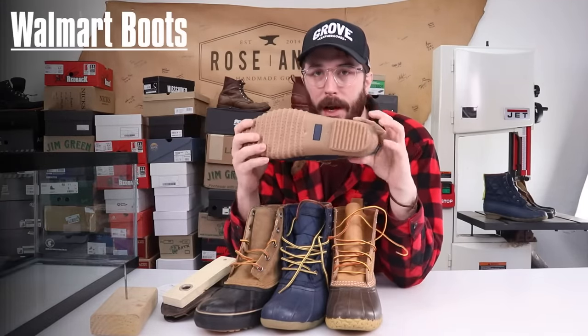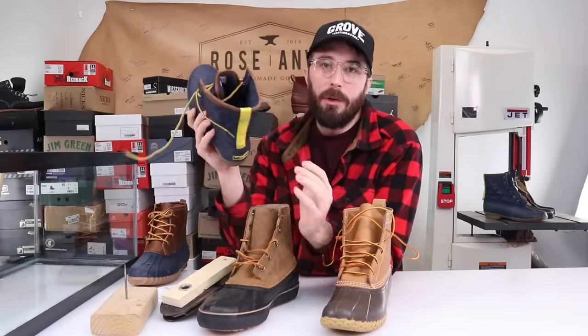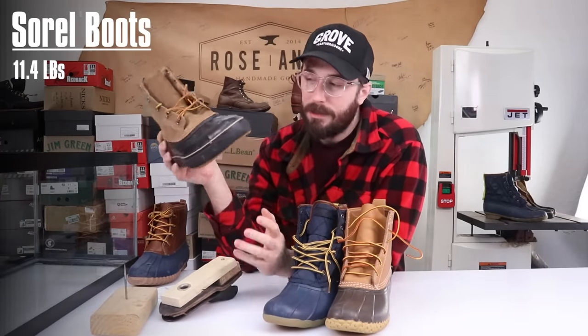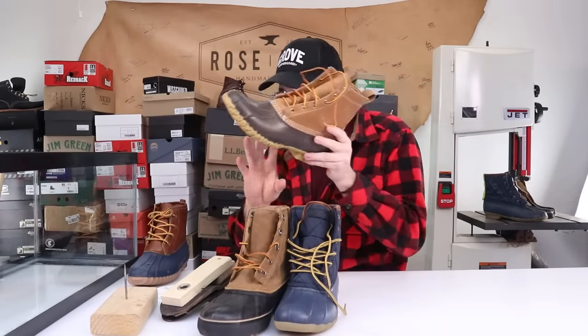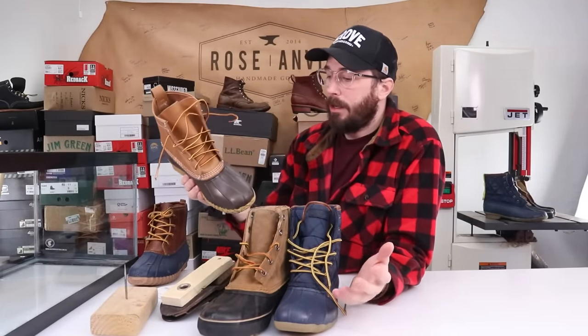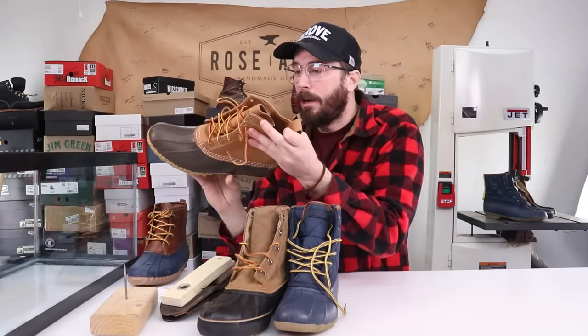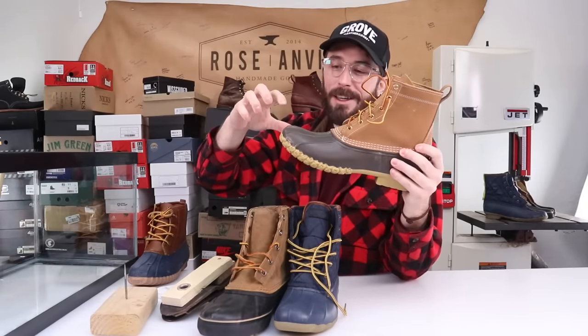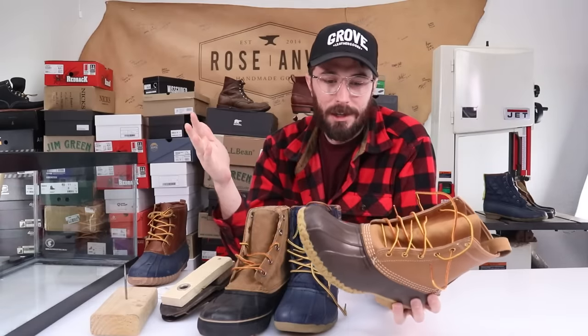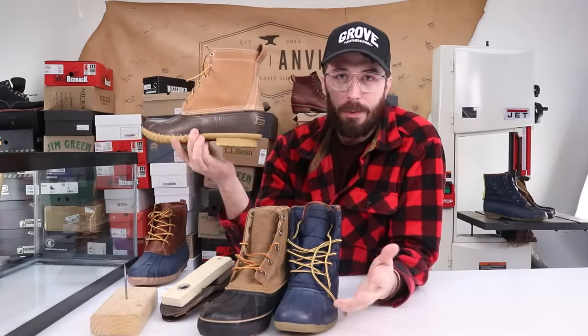Pretty interesting results with a couple of surprises. The Walmart boots took 9.8 pounds to pierce through the sole. The Sperrys were the really surprising one — it only took 6 pounds of pressure to pierce through. The Sorrells did slightly better at 11.4 pounds. Finally, the L.L. Bean boots took 14.4 pounds to pierce through. At the end of the day, the L.L. Bean boots were the most puncture resistant, the most water resistant, and from the cut-in-half videos, the best built boot — made in America, with high-quality rubber and leather, single-piece injection-molded rubber.